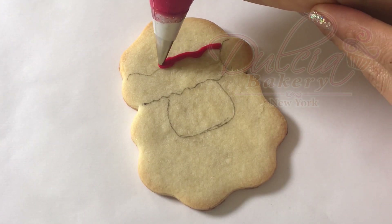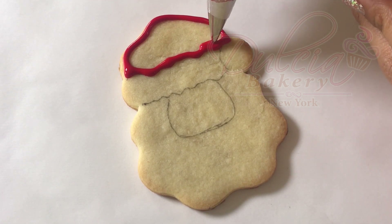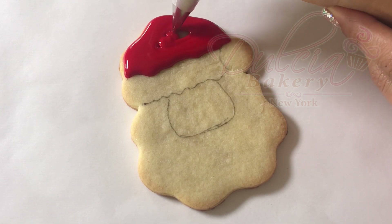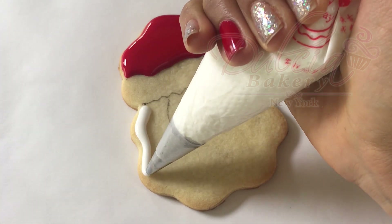Begin by piping the hat with the red icing and allow it to dry for a couple of hours. Continue by piping the beard with flood consistency icing and allow it to dry.